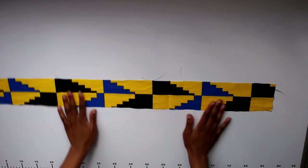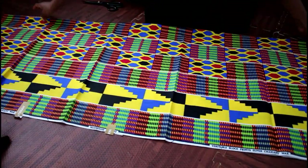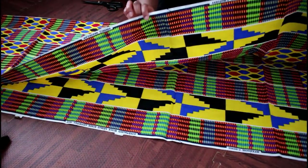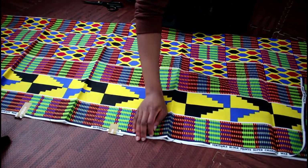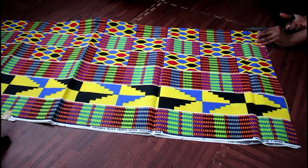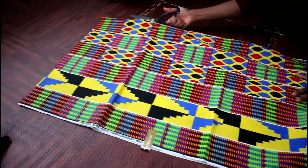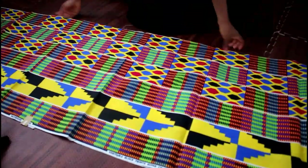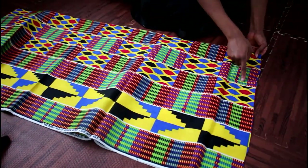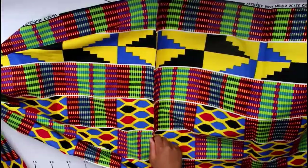Measure the circumference of your hip. You want your strip going all the way around to be at least three times your hip measurement so you can get defined, emphasized ruffles. You can go up to four times your hip depending on how much material you have. I achieved this by cutting out two strips and sewing them together right sides facing, with one centimeter seam allowance, so that the whole length was around three times the circumference of my hip.